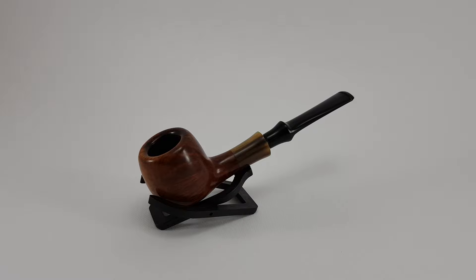Welcome! We're looking at a very nice Stanwell estate. This is a Stanwell Brasilia in shape 87, which is a freehand designed by Sixten Ivarsson. It has a conical-like bowl, oval rim, and a long saddle stem, and it's really looking nice.